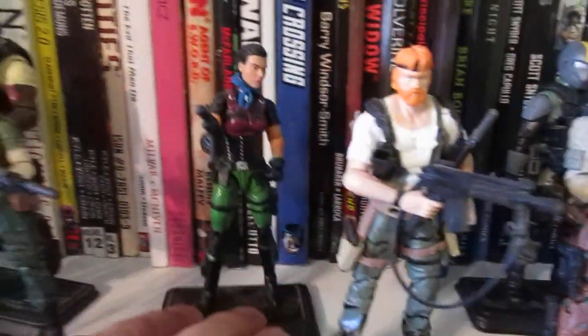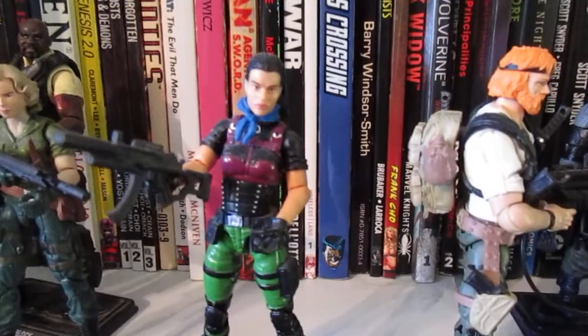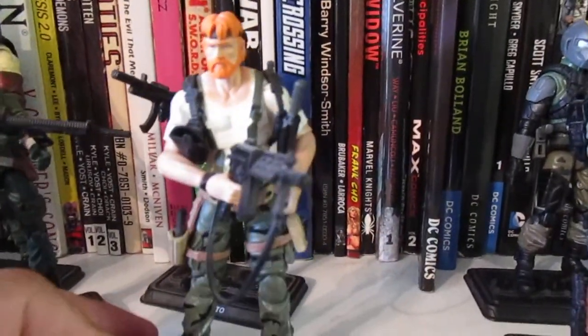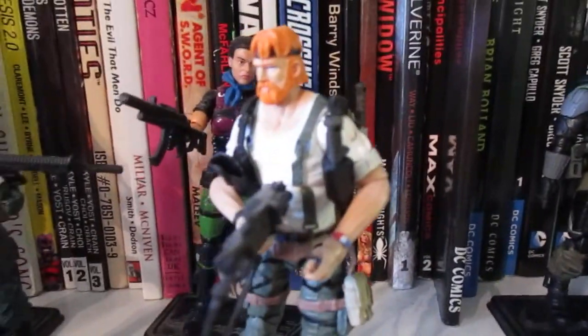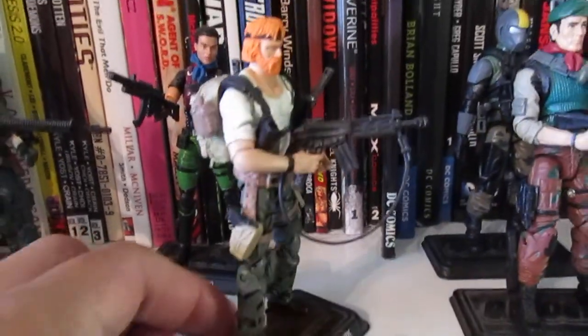There's my Stiletto — I got a Marauder's Task Force head and put it on that figure because the original one was horrible. And here's my custom Outback. That head came from the 50th line and I put it on the Retaliation Joe Colton body. It looked pretty good, and just to make him stand out more, I gave him some gear from Marauder's Task Force.